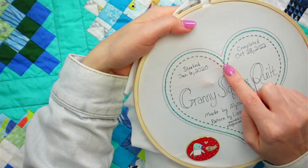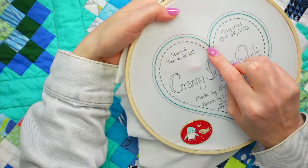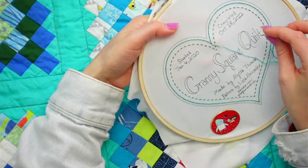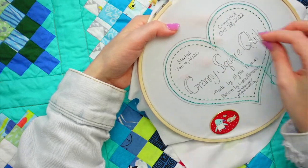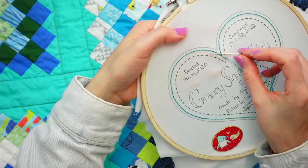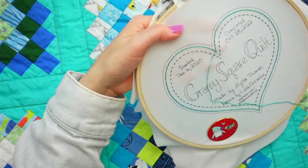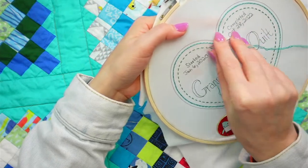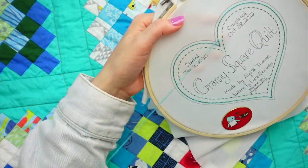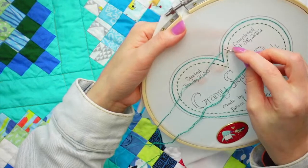We are doing the whipped part of the whipped back stitch now. I came up just at the beginning, and at both points we'll stop the whip at the point so we can keep the nice points and start it up again. I'm going to stay on the same side - always starting on the inside of the heart and going to the outside. I slide my needle underneath that first stitch - not going into the back of the fabric, just going underneath from inside to outside.